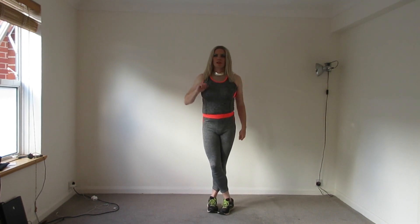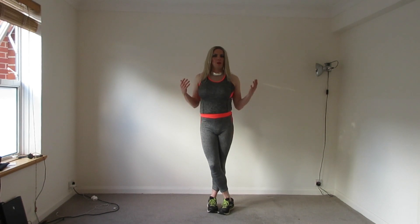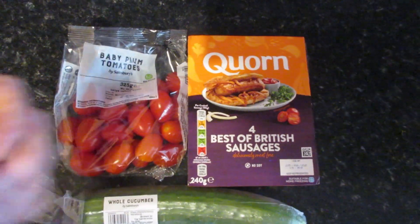First of all, I enjoy running. I do it three times a week. Second of all, I eat well. I really like salads. It's quite boring, but that's how it is.